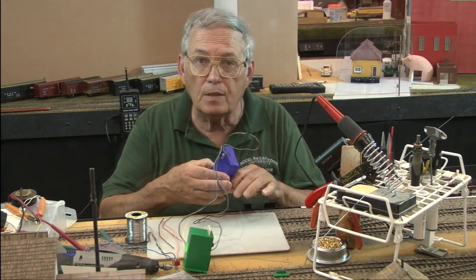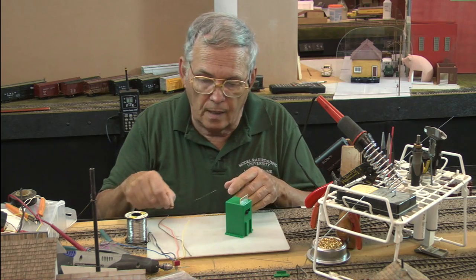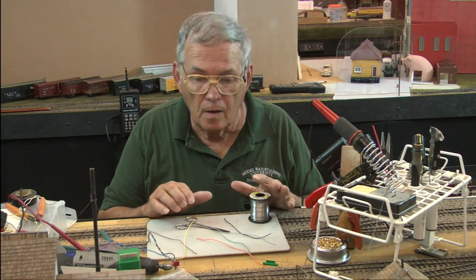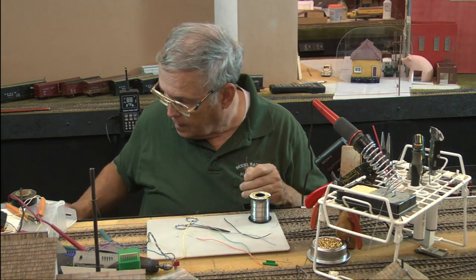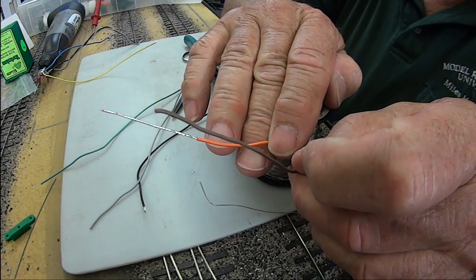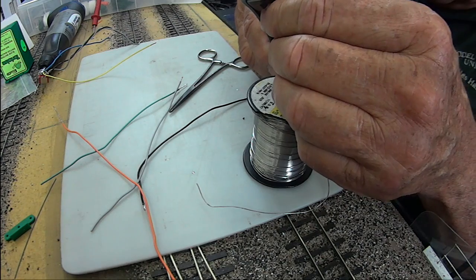I like to use number 20 or 22 wire, and either one doesn't go through the mounting holes in the tortoise very well. I've soldered and tinned all these wires except for one. I'm going to take my automatic strippers and — notice the orange wire — I have a long piece stripped off, and there's a reason for that. I'm going to strip off a whole bunch of that.